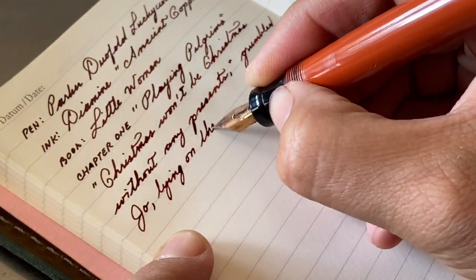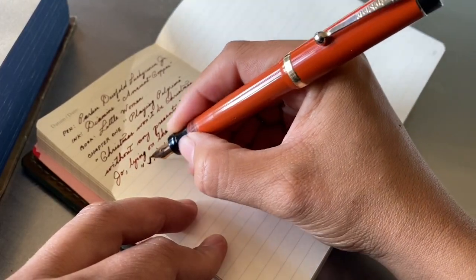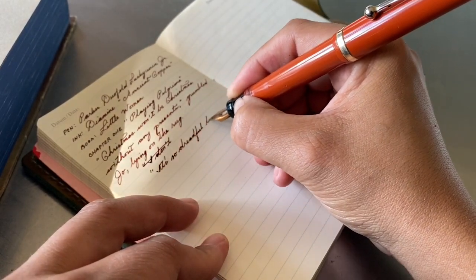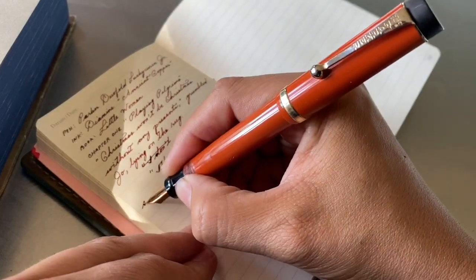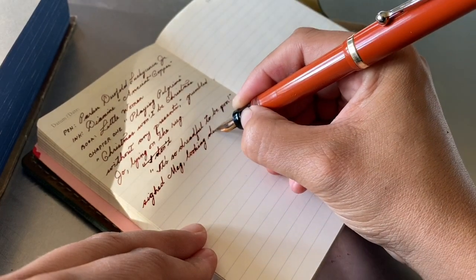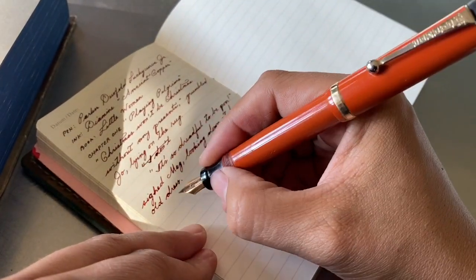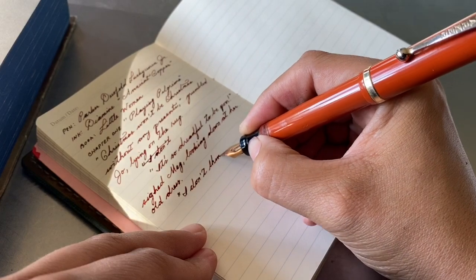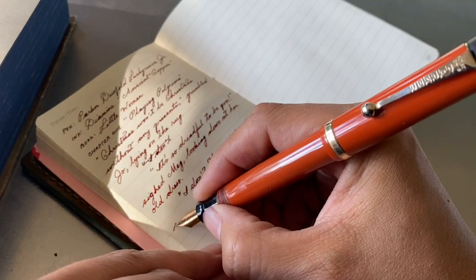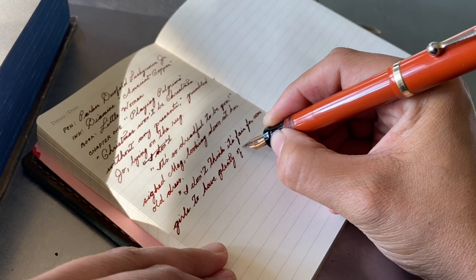This pen is definitely a gusher nib and puts down so much ink, which is quite wonderful and a lot of fun. I find myself enjoying wetter nibs the more I get into this hobby and have experience with fountain pens. Even though I still appreciate a fine line, I definitely like a juicier nib. This one does dry up pretty quickly, I think because it doesn't regulate itself like some of the other pens do — it's so enthusiastic to put all that ink down on the paper.